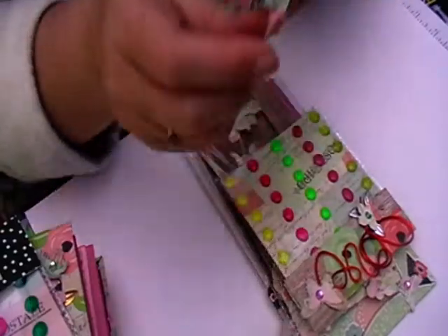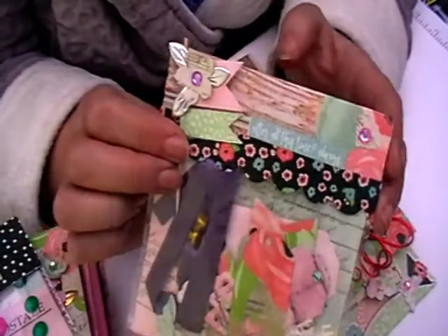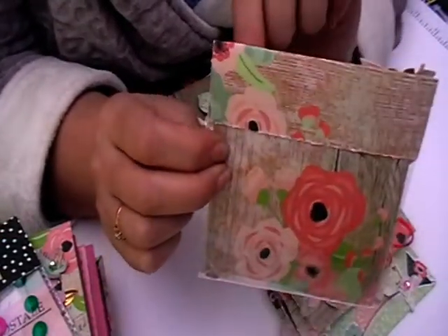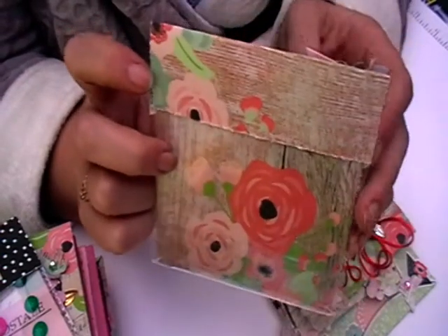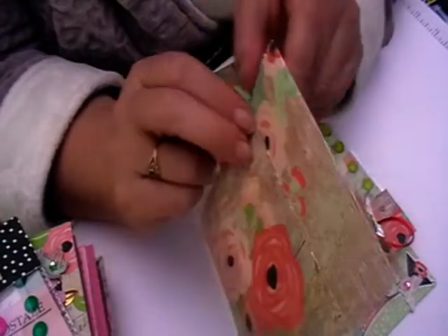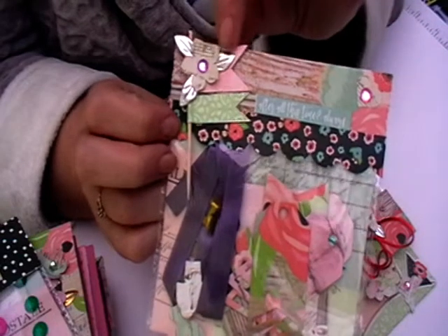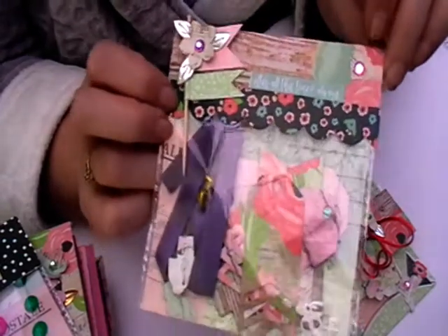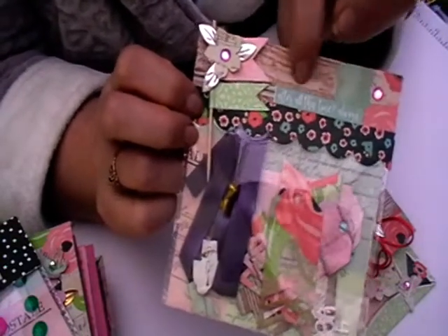First of all I'll explain the bag toppers. These are done really simply - they are just literally a three inch strip of paper by the length of your bag, and then you fold them over one and a half inches and that gives you a topper. I've just decorated it with bits and pieces from the sticker collection I got from Louise last year.